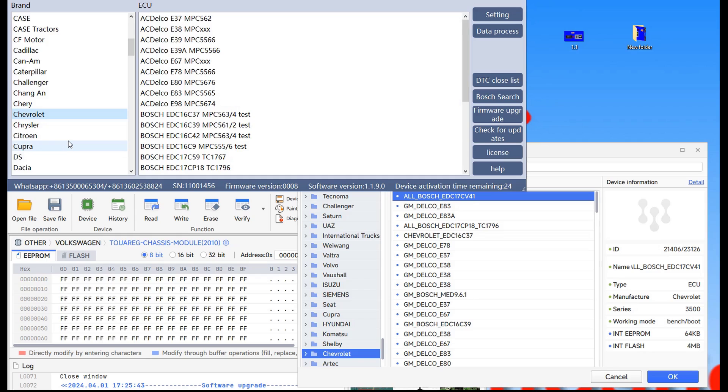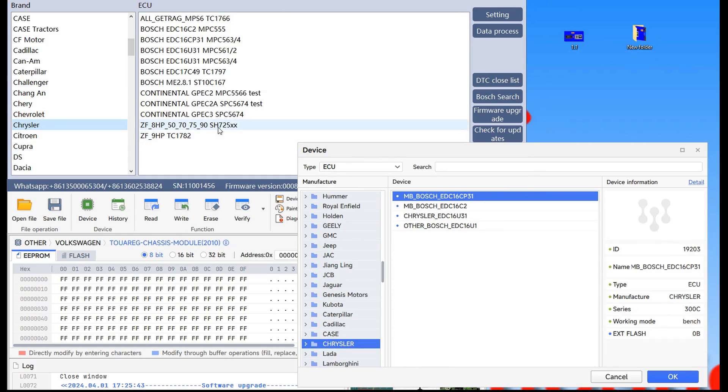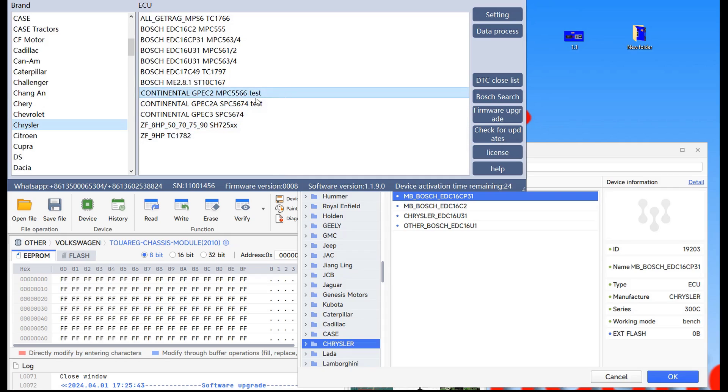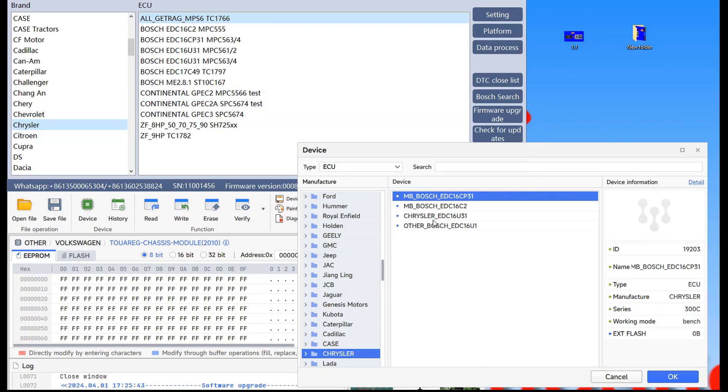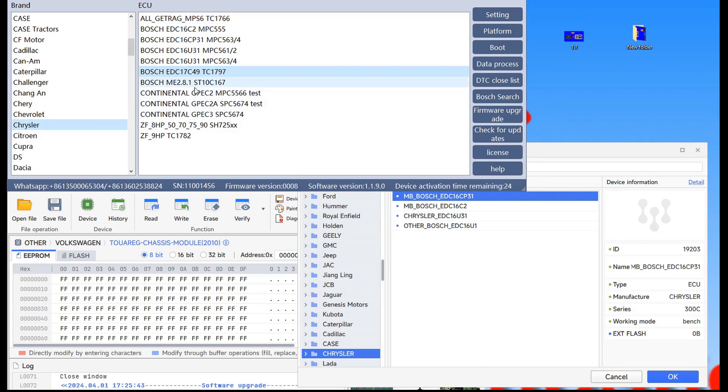Let's take one more and that's it — let's go on Chrysler. You can see for yourself the difference: we have Continental ECUs that FC200 has more of — those Continental ECUs are not here on VVDI. Also another Bosch ECU like this one or this one. So for Chrysler, FC200 has more coverage.